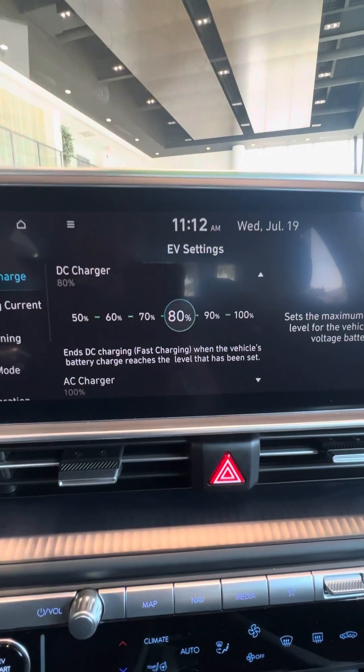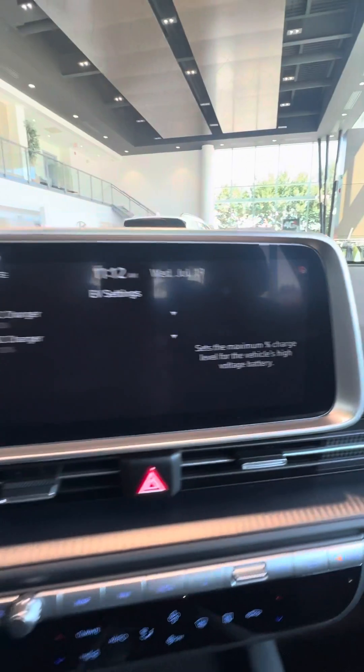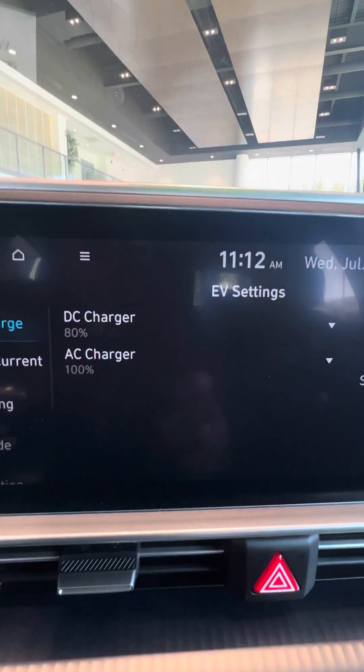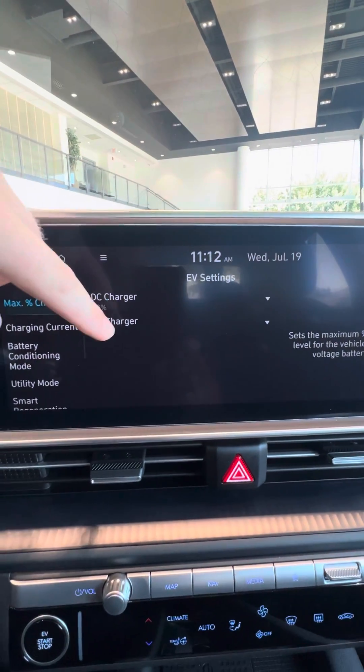All you do is click 80%, click back, go back to the settings to double check, and you will see that now 80% is what my DC charging is at.